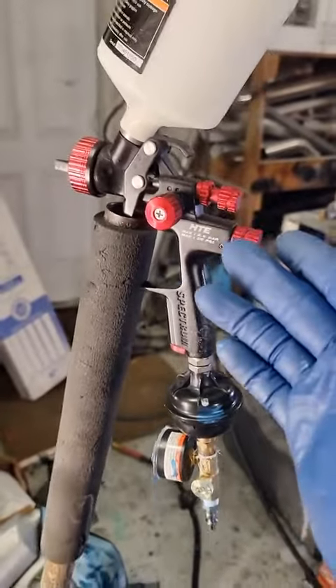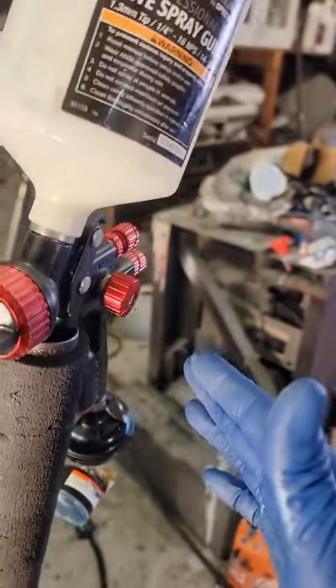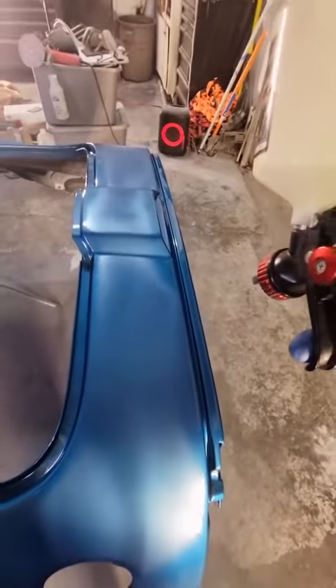We're going to shoot with one of my favorite guns — this is the Black Widow from Harbor Freight. It's actually the most expensive one they sell and I'm actually pretty impressed by it. Make sure you maintain a wet edge.